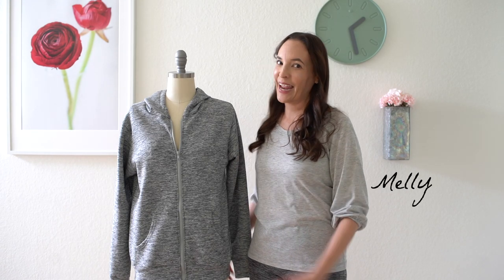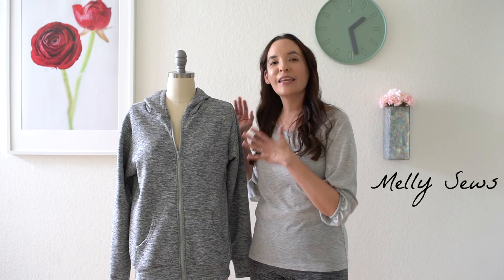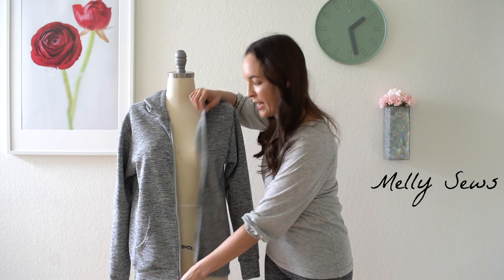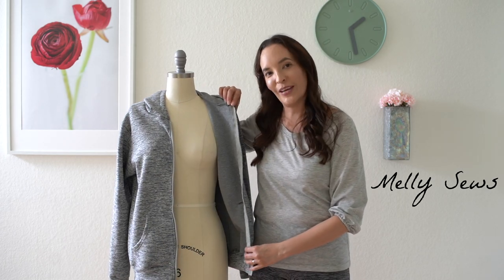Hey y'all, Melissa here with you today, and today's project is another hack to my sweatshirt pattern. Instead of making it a pullover hoodie, I'm going to show you how to make it a full zip-up hoodie.